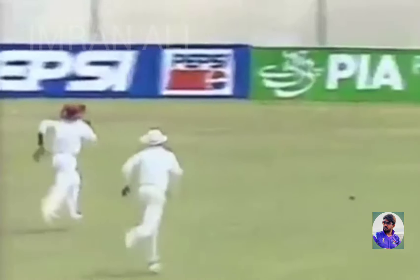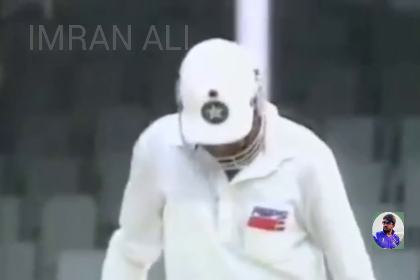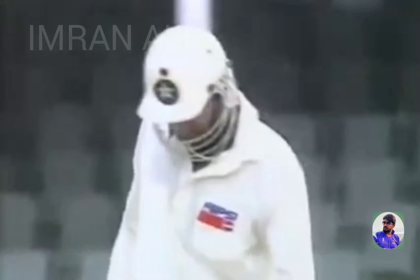That'll go away. The outfield is fast. Richardson is after it but he won't get there. No third man. He plays a flashing drive — he'll nick it for runs.